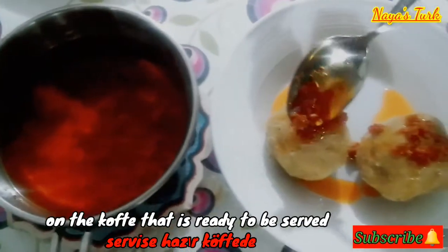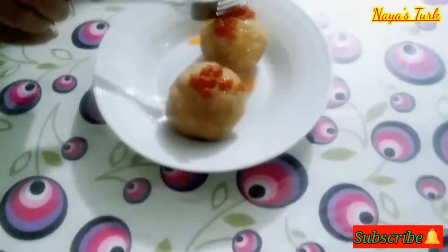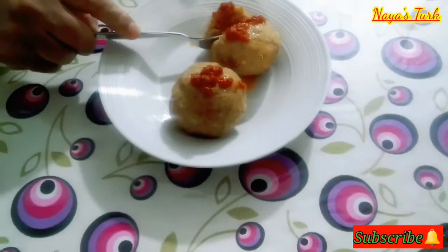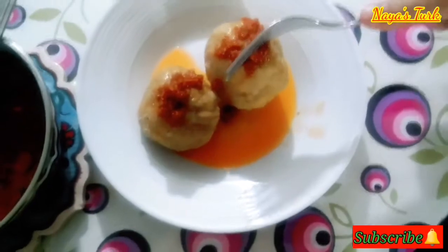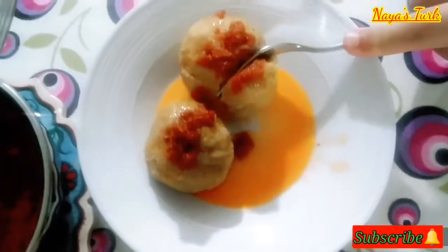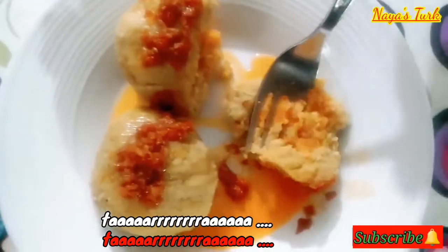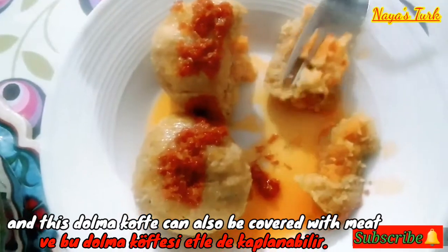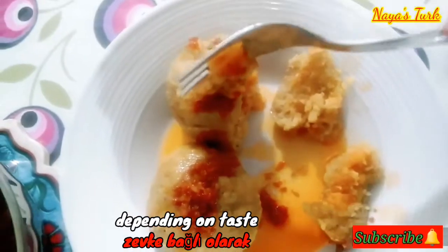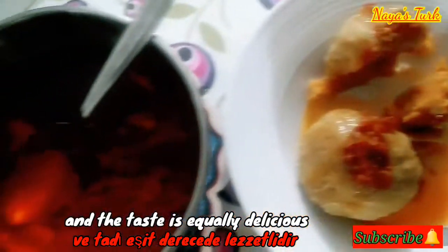Kemudian sausnya kita baluri pada kofte yang siap disajikan. Maka jadilah dolmakofte berlapis kentang. Taraaa! Dan dolmakofte ini bisa juga dilapisi daging, tergantung selera. Dan rasanya juga tidak kalah nikmat.